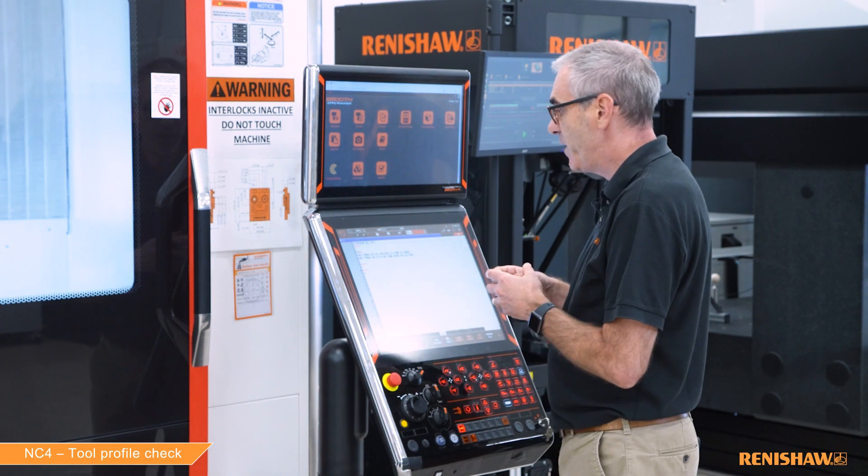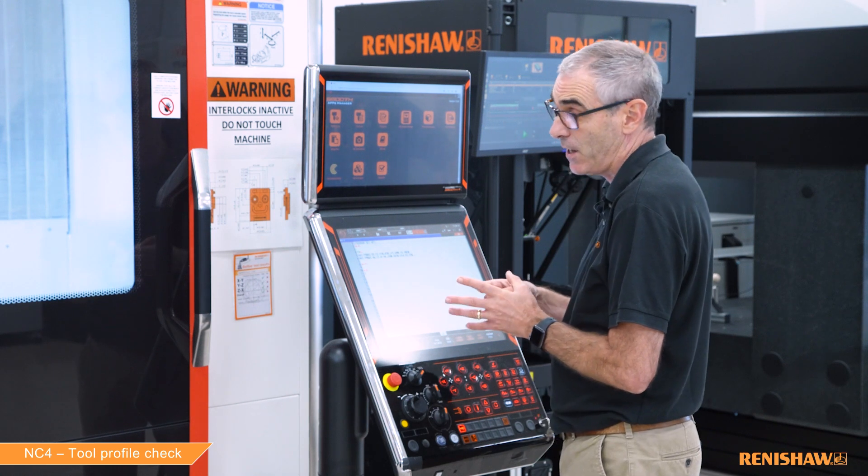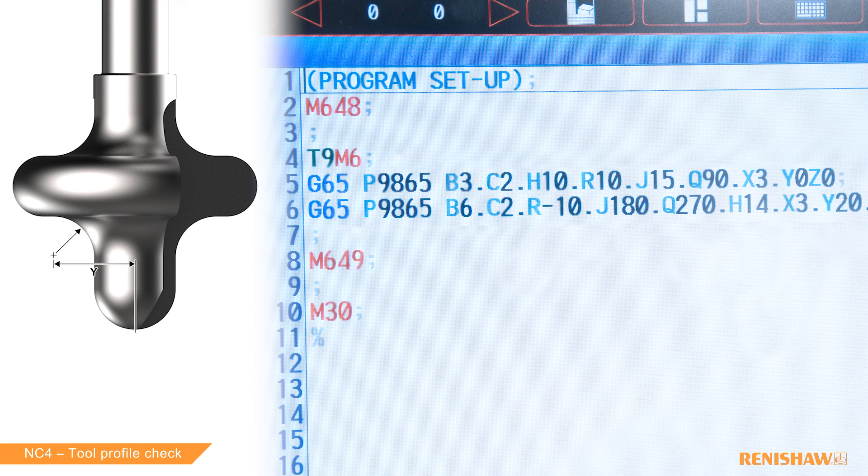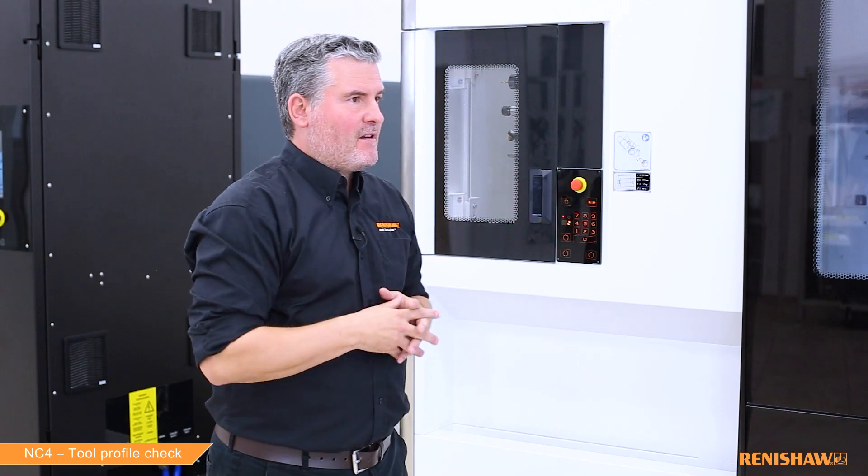The second check is for the internal radius. The cycle name is again G65 P9865. New inputs B4, B5, and B6 are the equivalents of B1, B2, and B3, except they mean the cycle does not retract to the home position at the start, keeping the tool in the laser beam. C2 is the number of teeth. R is the radius of the internal radius — a minus value tells the cycle it's an internal rather than external radius. J180 is the start angle. Q270 is the end angle. H is the distance from the bottom of the tool where the radius center is struck from. X is the distance beyond the radius to scan — three millimeters. Y is the radius center distance from the spindle centerline — 20 millimeters.